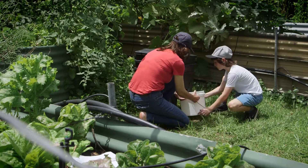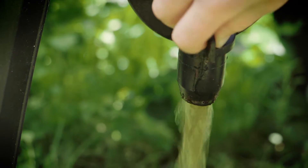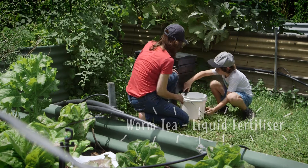Remember to always leave the tap open with a bucket underneath. This allows for good drainage and aeration in your worm farm. The liquid that collects in this bucket is called worm tea, and it's a great liquid fertiliser to use in your garden.